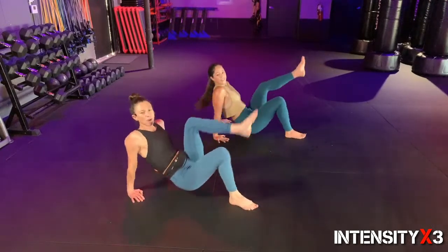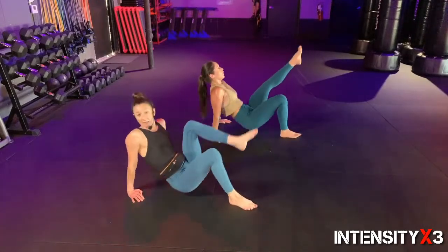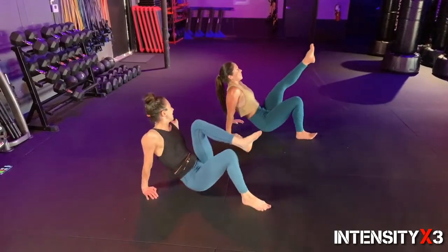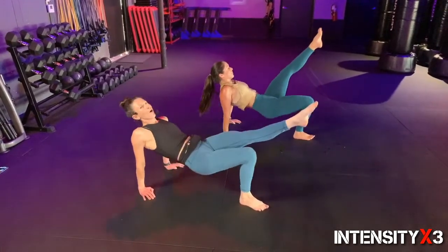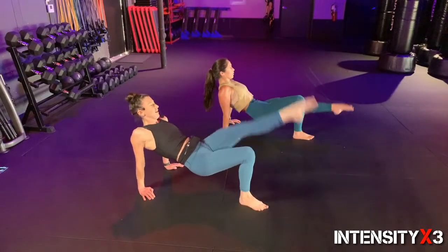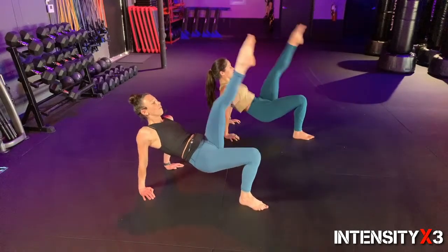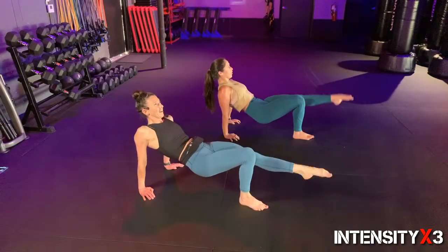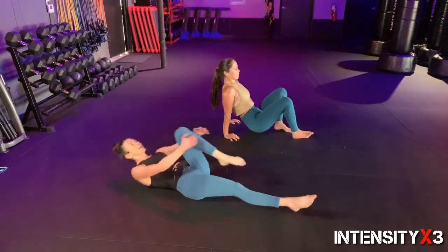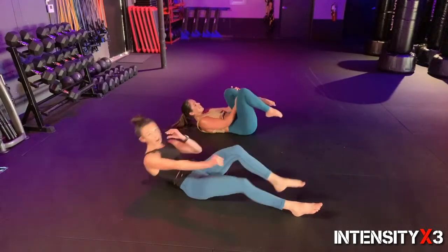Give that leg a little hug — going other side! Ready, pushing only off that heel, get set, hit it — go, two, push through, nine, eight, seven, six. Bending that knee if you like to keep it — I call it a soft knee. Three, two, one — hold it there! It is challenging. Ten, point that toe, nine, eight, seven, six, five, four, three, two, one. Give that left leg a nice bear hug.